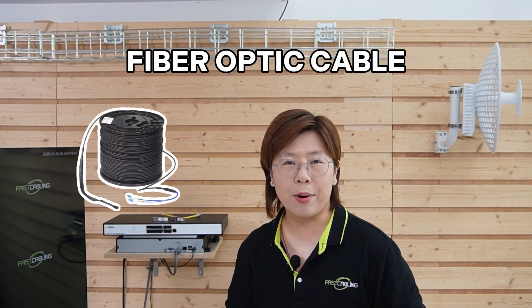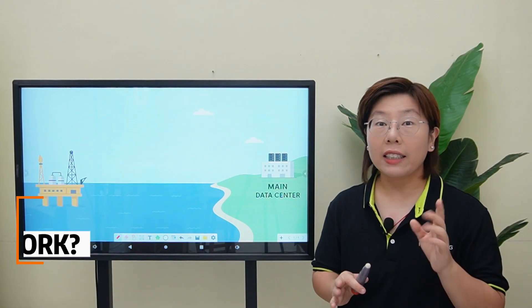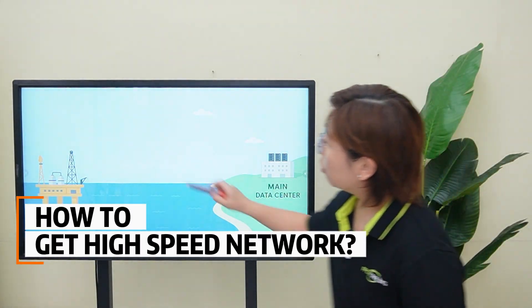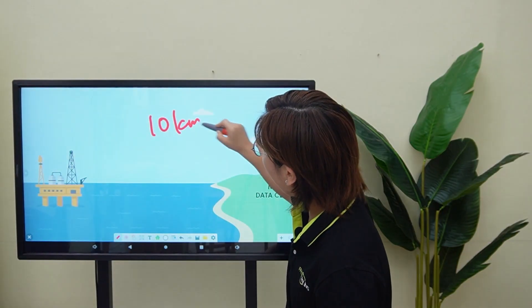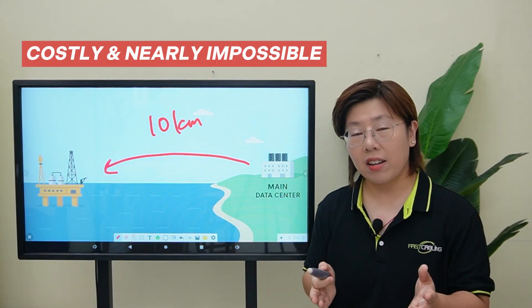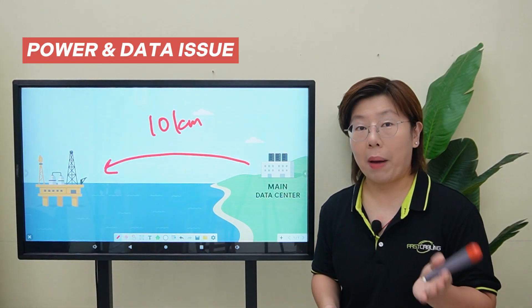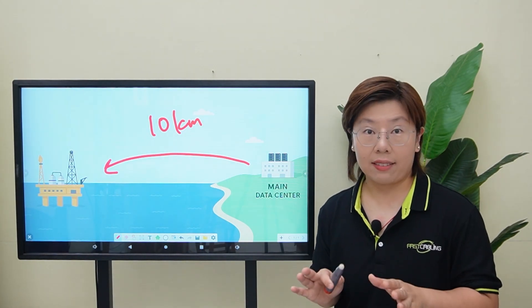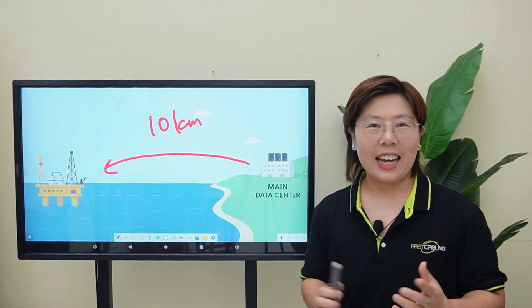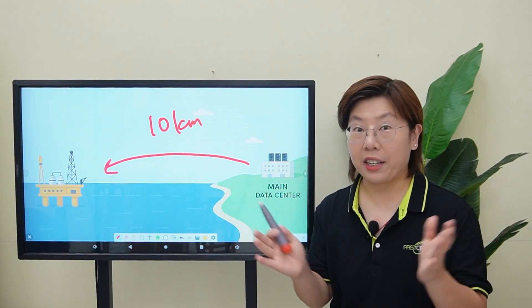To reach that 2km gap from the control room to our massive bridge location, we're using fiber optic cable. Hi tech lovers, welcome back to Fast Cabling. Now imagine trying to get high speed internet to an oil rig that's 10km away at sea. Running cable across the ocean floor is not only costly but nearly impossible. And there's more — we have to take care of the power and data problems. So that's exactly the challenge our client faced. Today, we're going to show you how we solved it without a single wire crossing the sea.